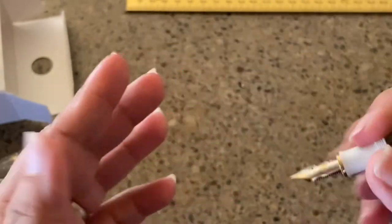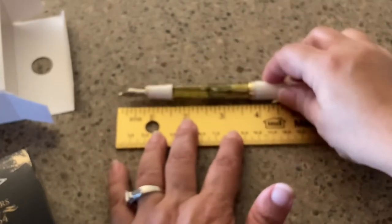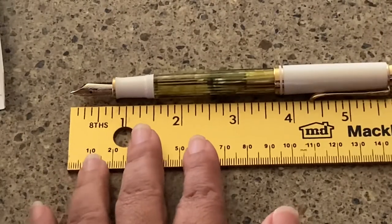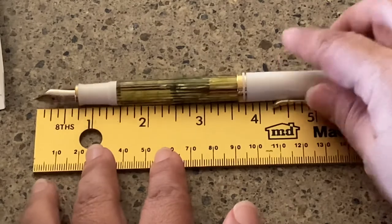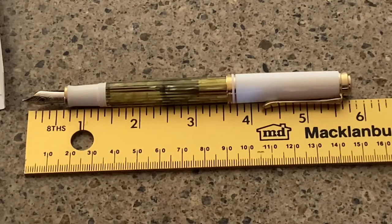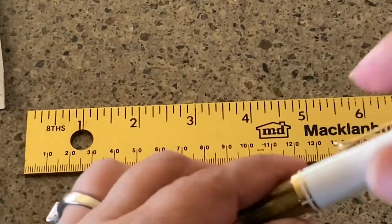It is postable and actually has a very nice balanced weight once posted. For measurements: posted is just short of six inches — I'll call that about 5.9 inches from end to end — and capped is right at five inches.